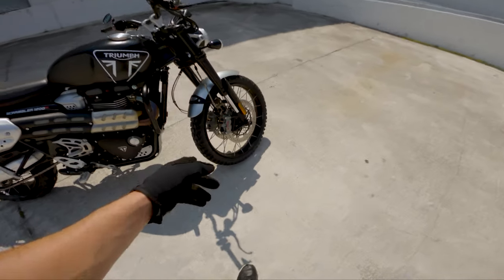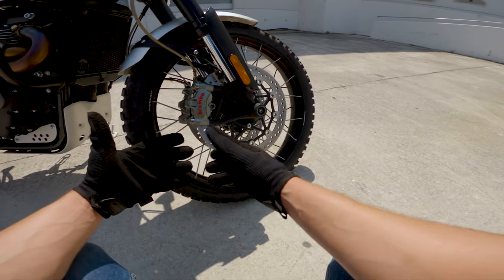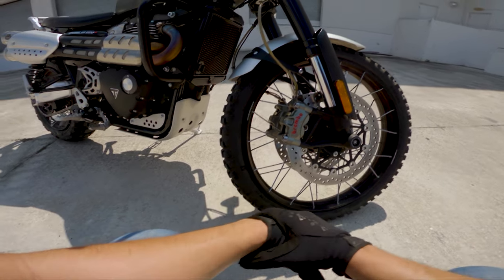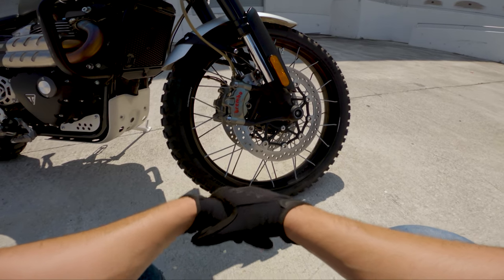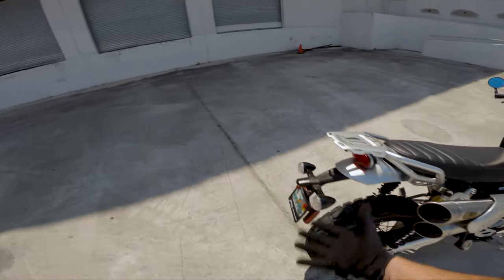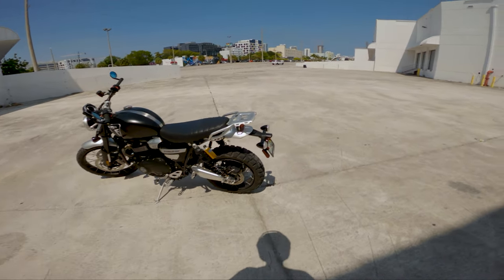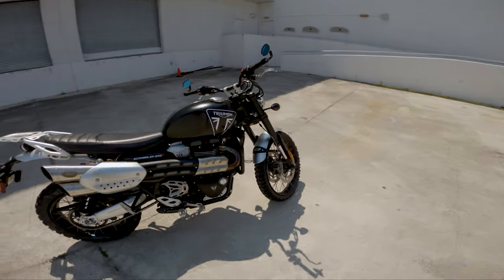Moving on to the brakes: these are 320mm Brembo M50s — the type of thing you find on the Triumph Street Triple and Thruxton RS. They are four-piston monoblock brakes and this thing stops really, really well. It's saved my ass once or twice — maybe ten times. There's a single Brembo disc on the back, but most of your braking on a bike is done with the front wheel. Super solid performance in the brakes department.